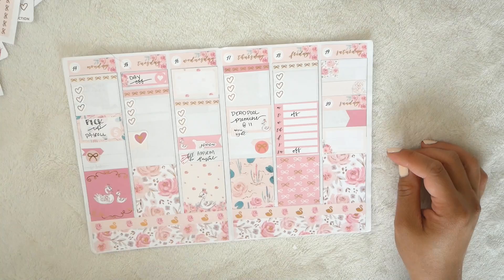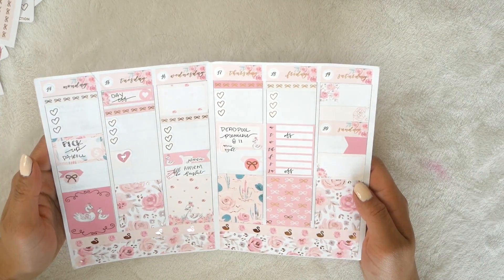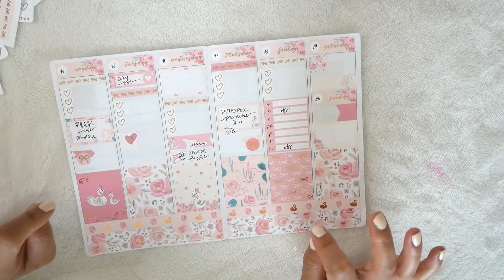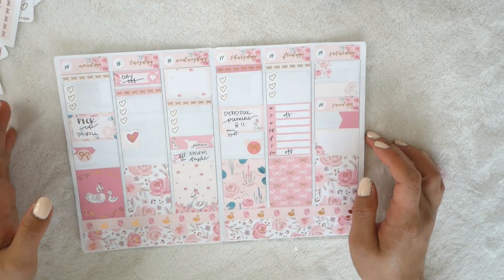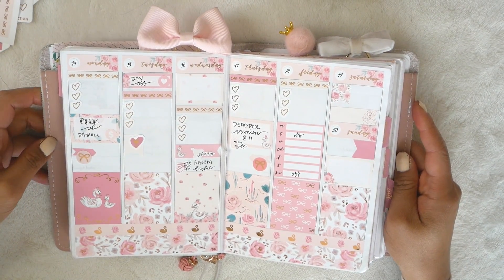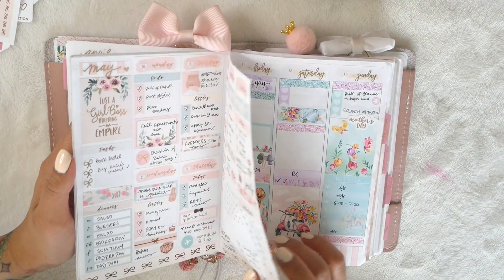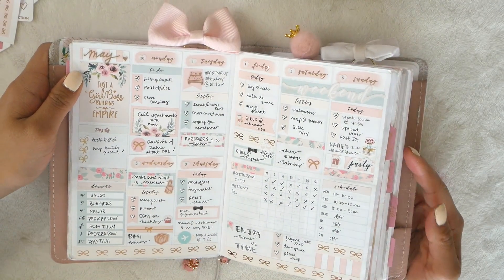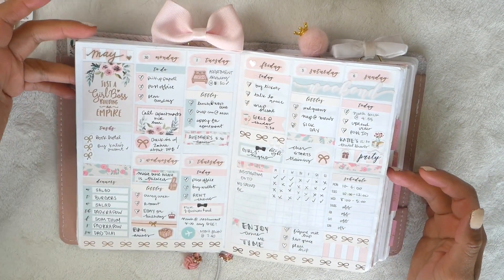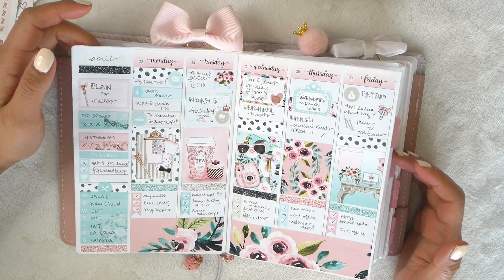I didn't write too much because I like to leave the checkboxes blank, and most of my week is kind of up in the air right now. I did fill in a couple of things like pick up payroll, Deadpool, etc. I'm really really happy with the way this came out - I love this kit so much. I love the artwork and the rose gold foiling is so beautiful. I could use rose gold literally every day for the rest of my life. Let me pop this in my planner to show you how it looks. I think it's so beautiful - I love all the pinks. This kit was literally all pink, it's just the best thing ever. This is one of the prettiest spreads I've ever done - pink, rose gold, white and blue.